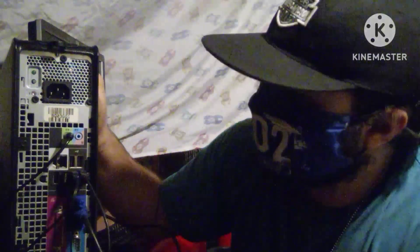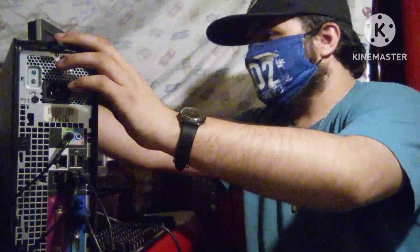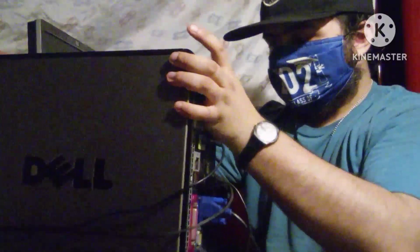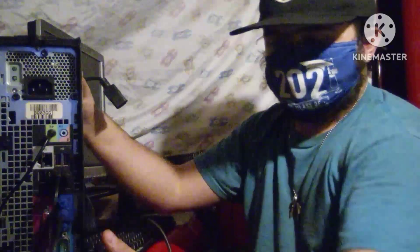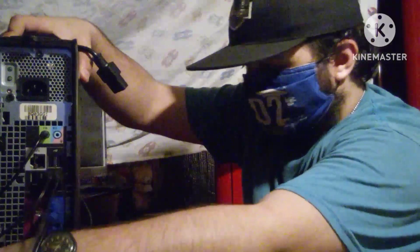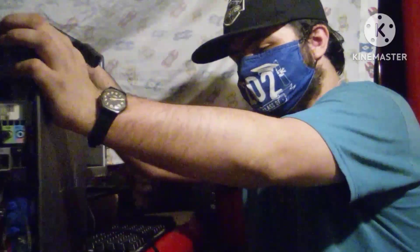Now the best part of all — what you need now is the power cord. So basically what we're going to do now is I'm going to show you that this will actually power on. Please be very careful with your Dell PC box.